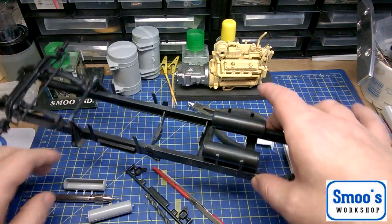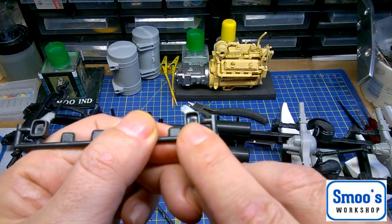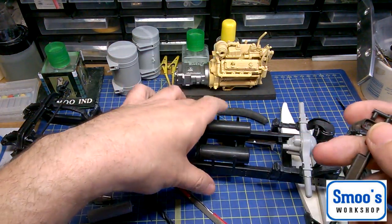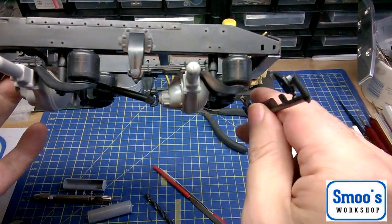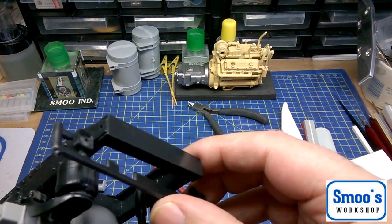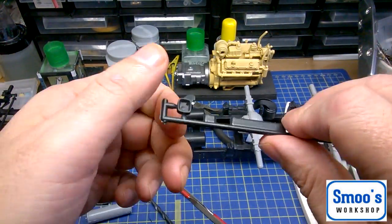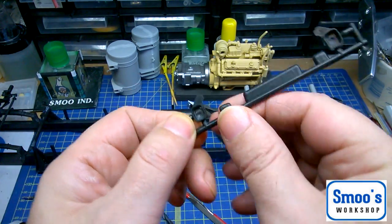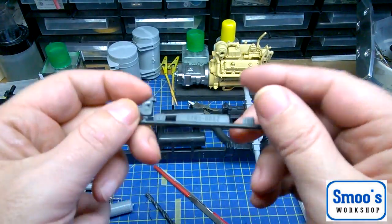I'm also going to be putting LEDs in this. The backlights here I've drilled out — there was a little projection that I've removed to allow a rear brake light and indicator to go in these, and they fit on the back of the chassis. I've ordered up some small SMD LEDs. The indicator and brake light will go in there, with wiring running along the back of the chassis.